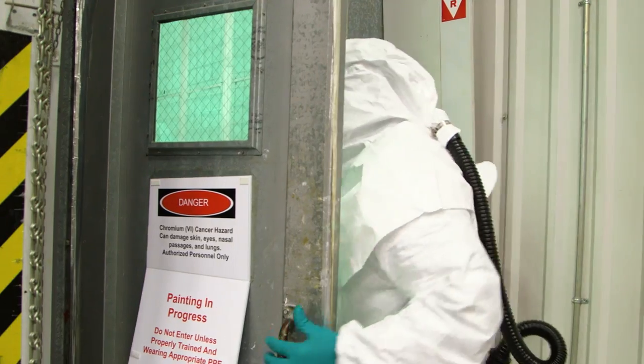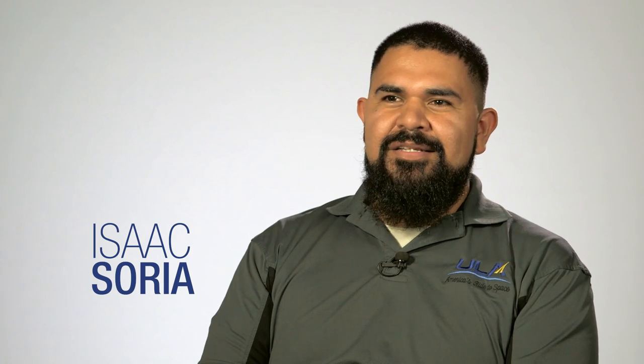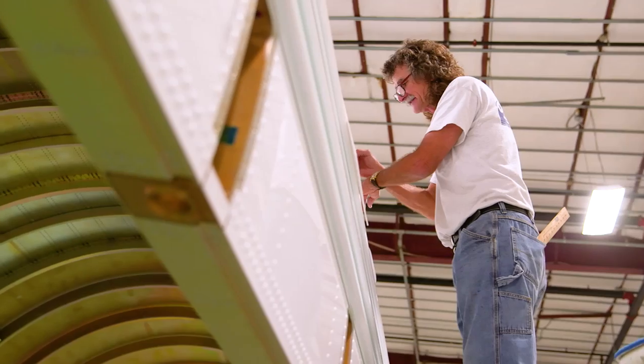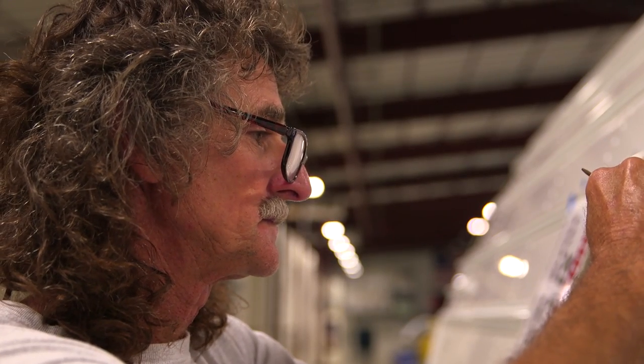I work in the paint department. I'm usually the go-to guy for pretty much painting anything here in the facility. I am a logo painter for United Launch Alliance. They give me the specifics and then I have to take those specifics and duplicate them on a grander scale.